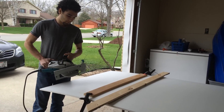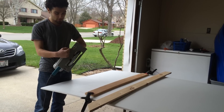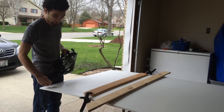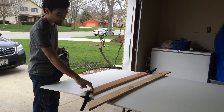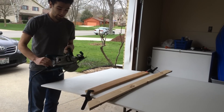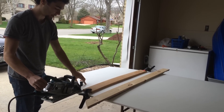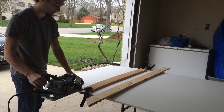So when you're making your measurements, just make sure that you actually measure the distance from the edge of the guide to the blade. And then you add that to whatever you want to cut, and then you put down your straight piece of wood. That way you compensate for the guide, and what it's actually cutting is the piece that you want to cut.